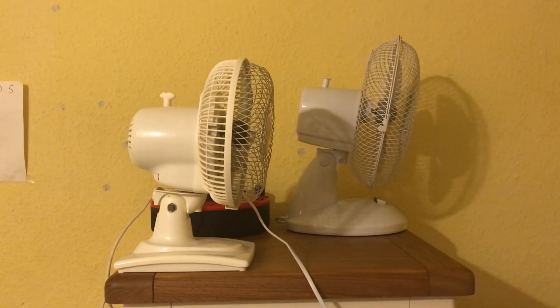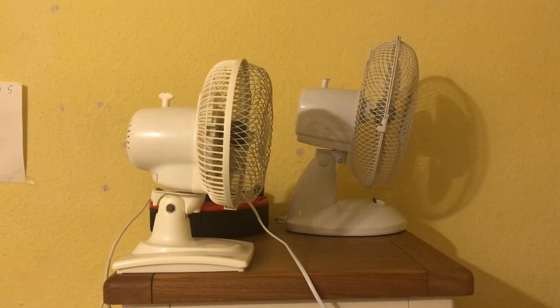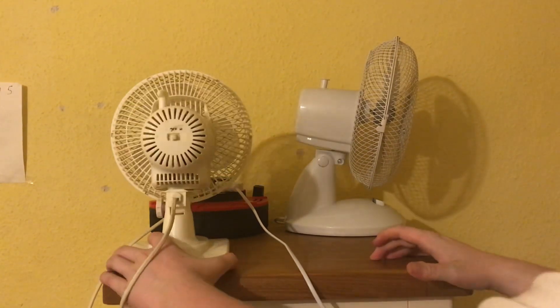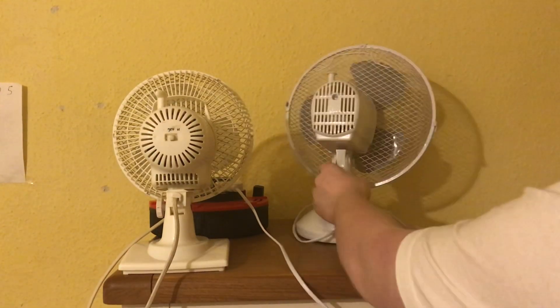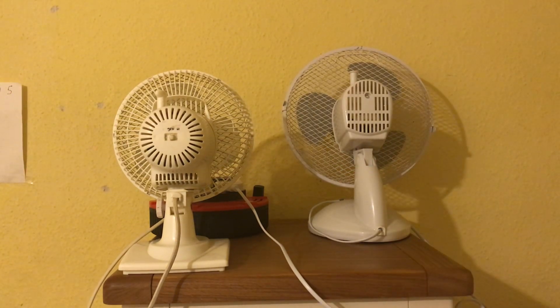The fans are tilted down because I want you guys to be able to see them in the video when I come to run them. That's why they're tilted down. Here's the side anyway. And I'll show you the back now. Here's the back — obviously they have different back designs, as you can tell.